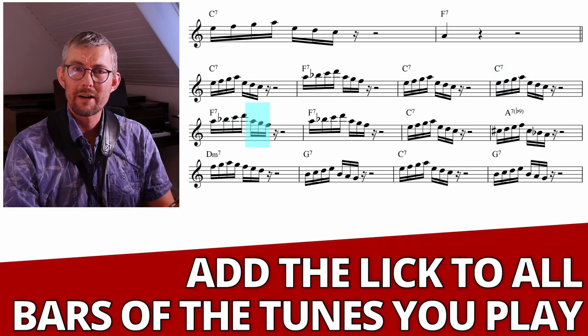With the blues it's quite easy because there's a lot of dominant chords. So you can fit this lick into all the bars of the blues to train this double time — just in the first two beats. Leave the next two beats open.